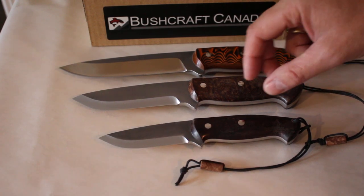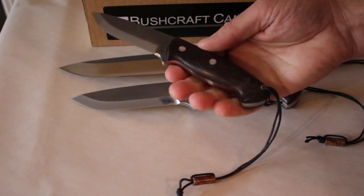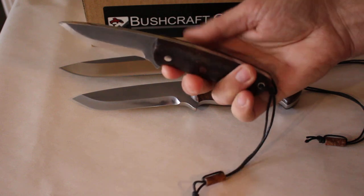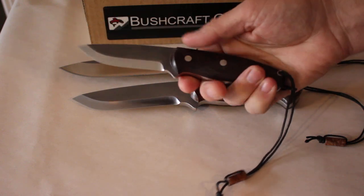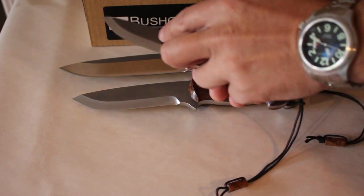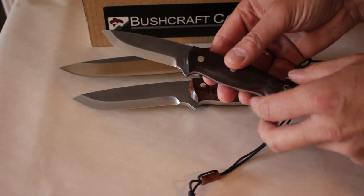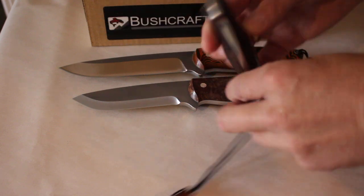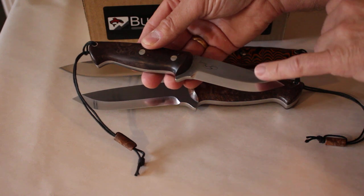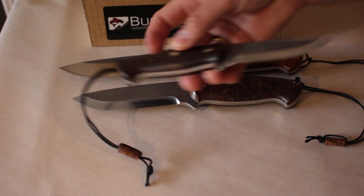So these three knives here — two of these are his bushcraft style knife. This one is quite a compact one actually. Beautiful knife in the hand though, really nice. Beautifully sculpted slabs, very comfortable. All these are in the S35VN steel — that's the CPM very fine particle stainless steel. Very tough, excellent edge holding. These are all about 60 HRC. Really good quality steel, great for outdoor knives.